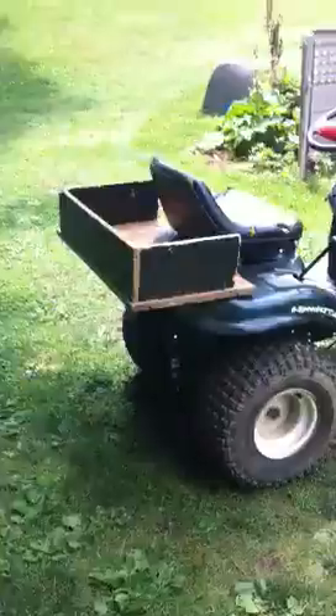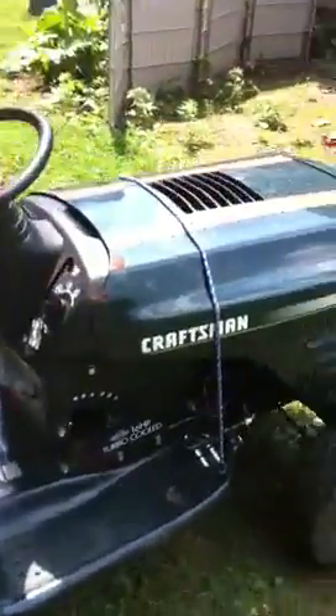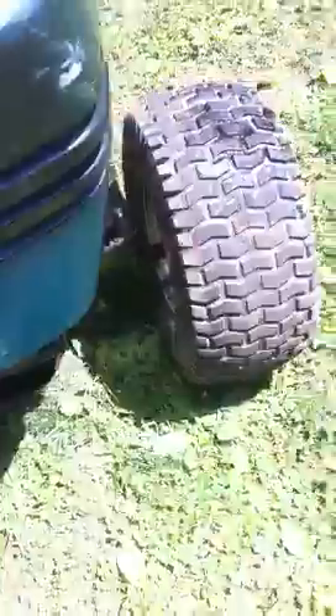Hey guys, I just want to make a video of my off-road lawn tractor here. As you can see, the hood is broken right in the front — it doesn't have the clip under there. So I have some strap and a hood clip to deal with that.